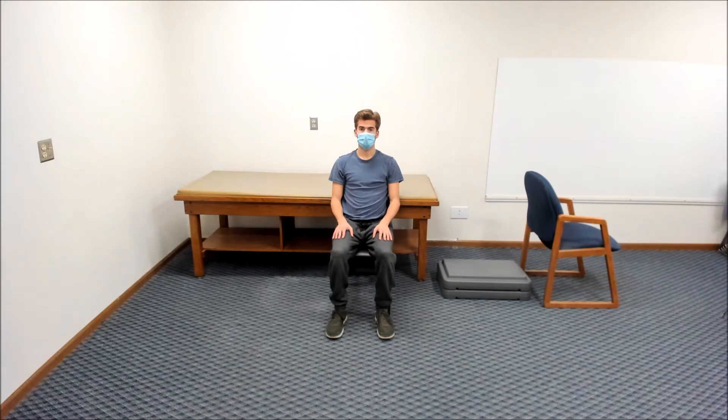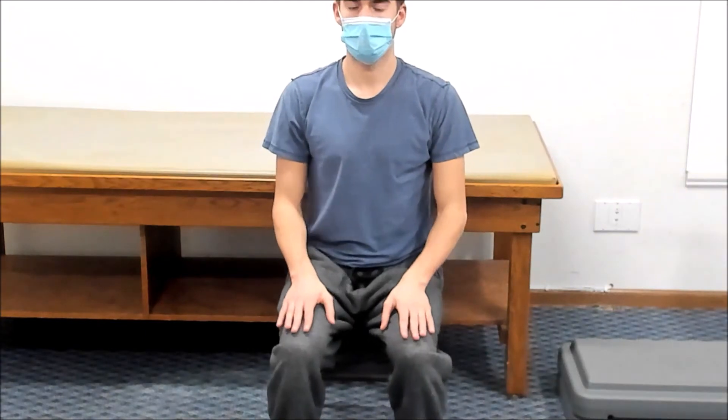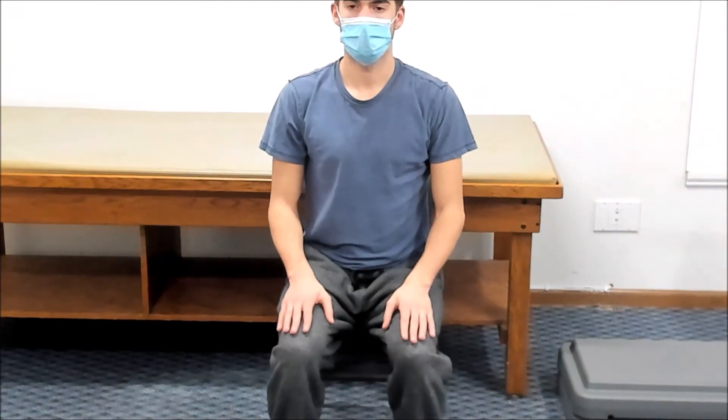The first series of movements will be done while you are sitting on the front part of the chair. Do not lean against the backrest of the chair. Begin by placing your hands on your knees with your palms facing up and fingers spread.